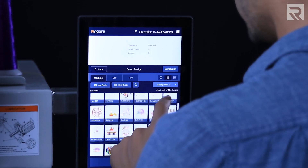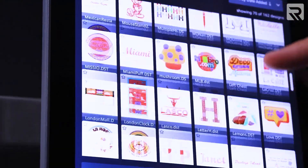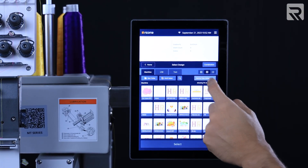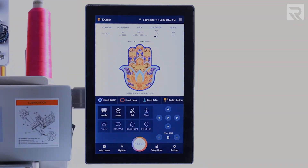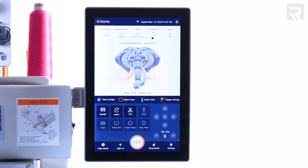Boasting over five times the memory capacity of the previous generation, you now have the ability to store up to 10 million stitches, 1,000 designs, and handle 1,000 color changes. This gives you the freedom to take on large and complex embroidery projects with ease.